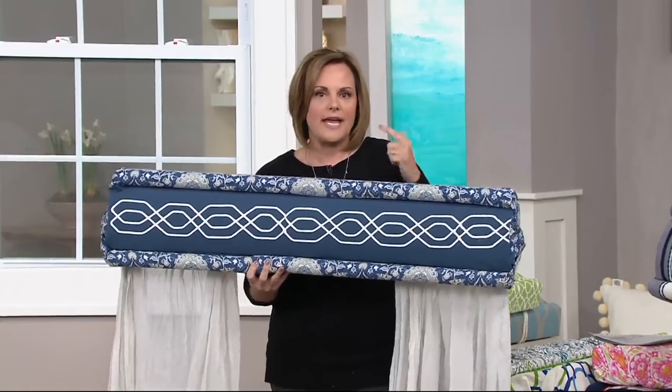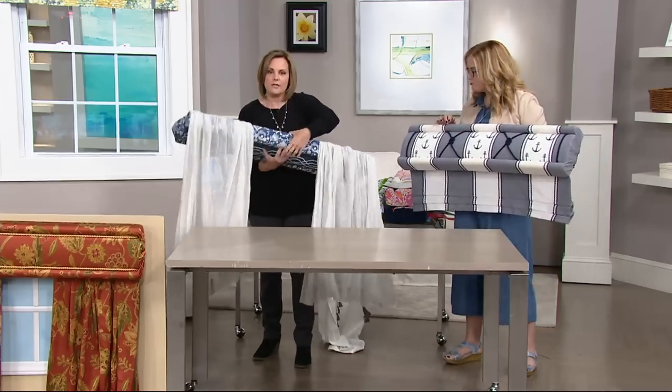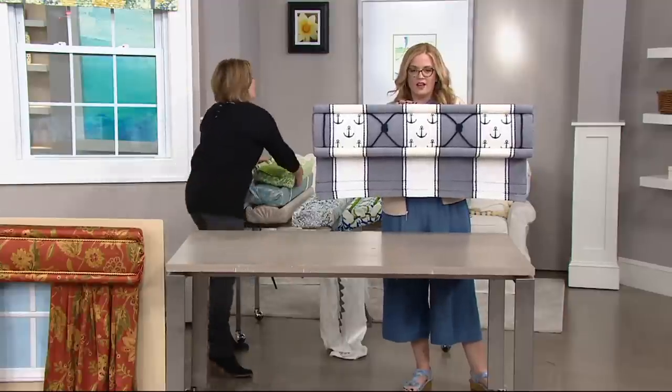Any style, any room, any fabric — you can do this. It doesn't matter. You can redo it if you don't like it, but it's simple and easy and it really does change the way your house looks.